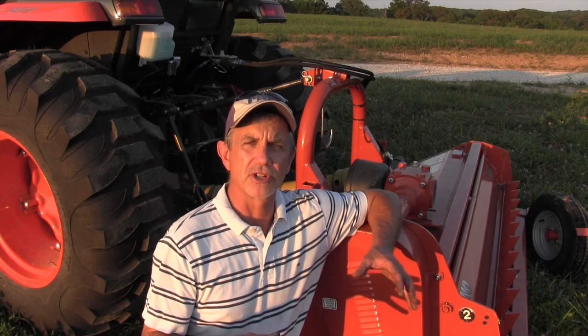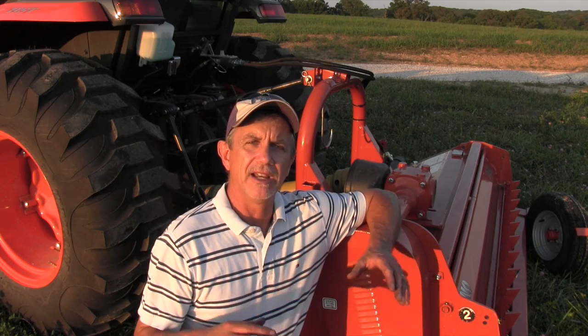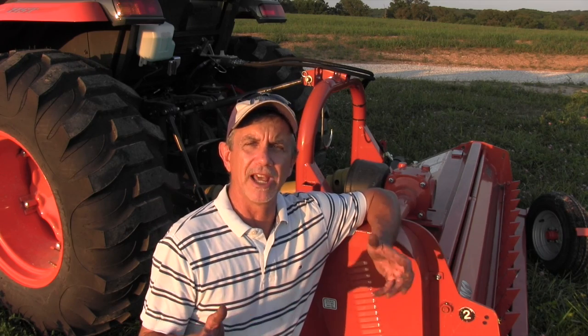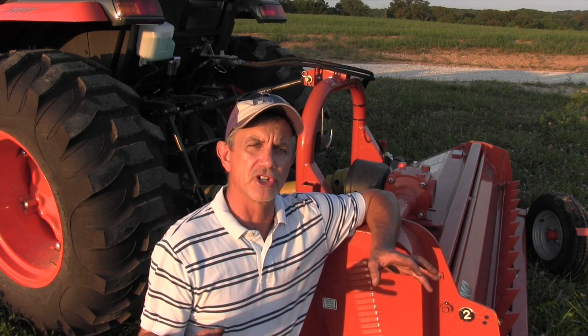This is Mike with AskTractorMike.com. A few years ago, I was a rep for New Idea, who sold disc mowers to cut hay with. The dealers could take the disc mowers after they were delivered, put them together, ship them to the customer, and they worked flawlessly. They were great machines.